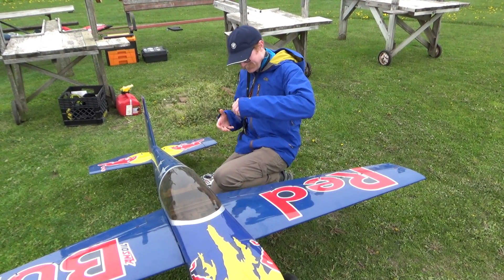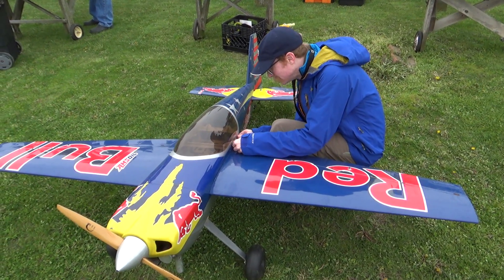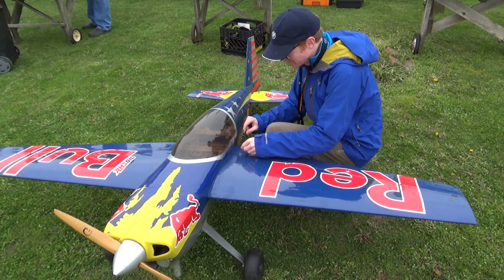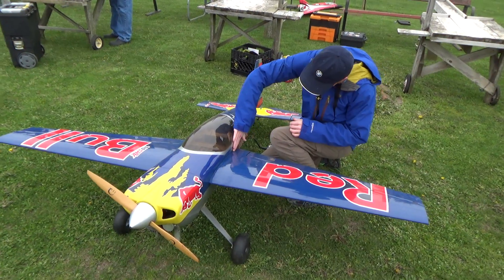That is cool. And if you do a lot of flights you can see how many flights you've done based on how thick the tape is. Oh sure, good idea.